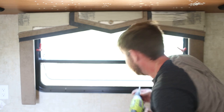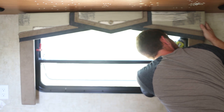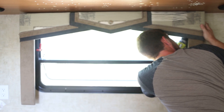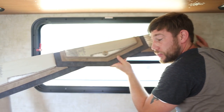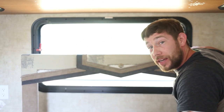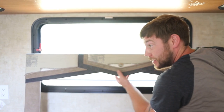Last but not least, the bracket on the other side. And there it is. So in total, I had three screws on the top, and two were hidden under the bracket. But other than that, it was just those screws and then getting the blinds out.